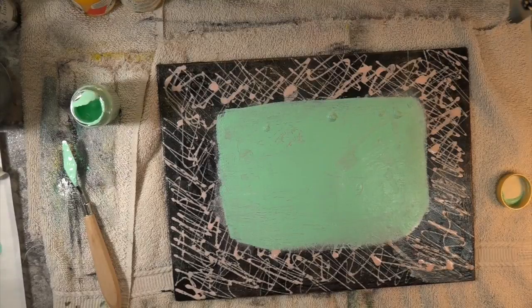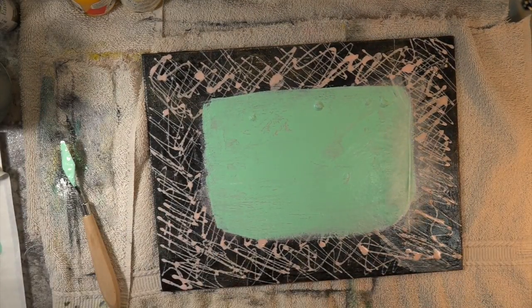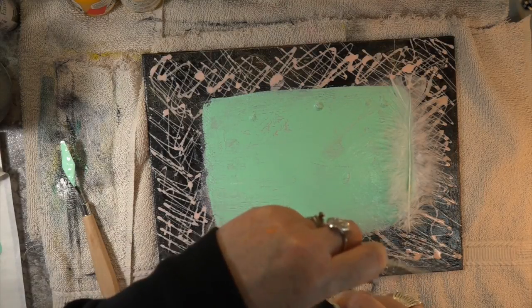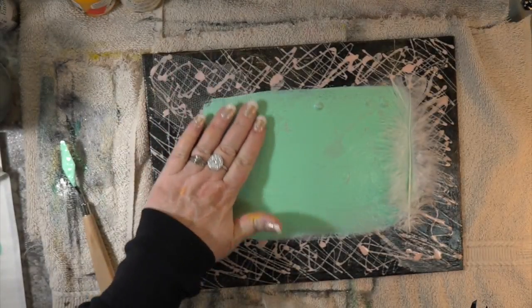I wanted to make sure that this was really dry. I love the idea that when it crackled, it left me with a big space of pinks coming through — so you could see the under-layer pink. I was happy; this way you have the turquoise and we're going to begin the mixed media process. I'm happy and I don't want to cover a lot of it with the mixed media pieces.